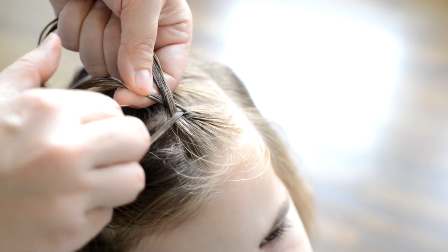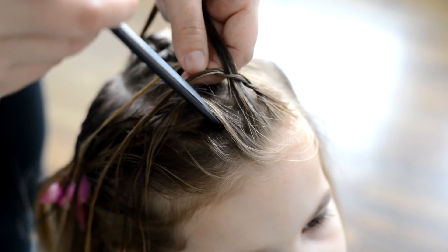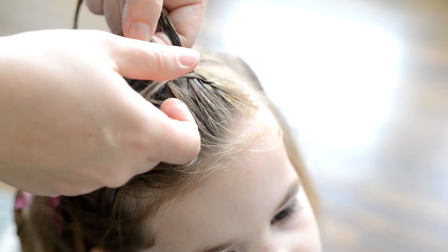Then I'll go back to the right, put that strand under the middle, take my comb again, pull up a section, and add that to the strand that I just put underneath the middle.